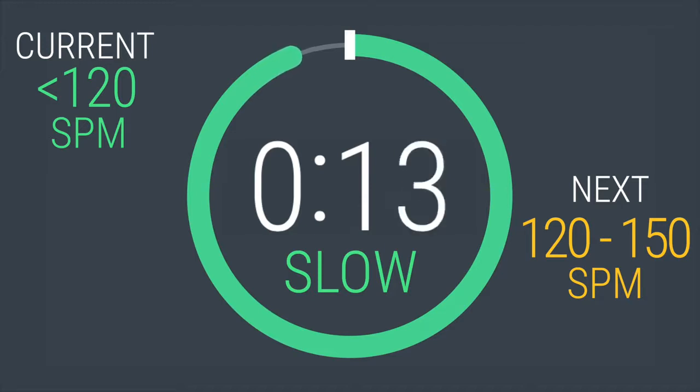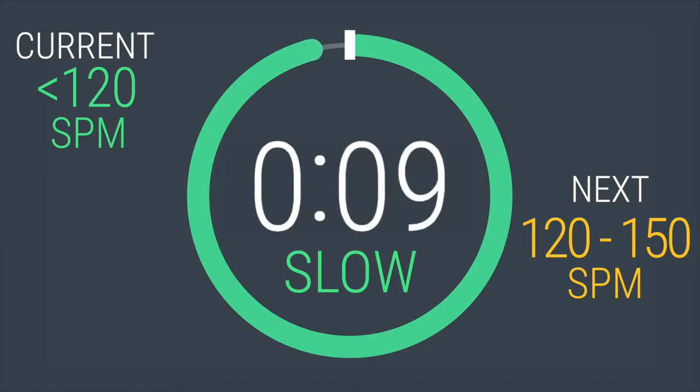Here it is, first interval coming up. When I give you that countdown, get ready to increase your strides per minute to between 120 and 150. In 5, 4, 3, 2, 1.